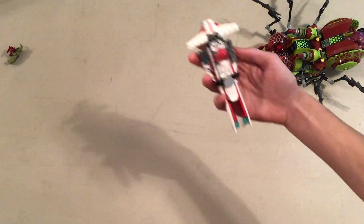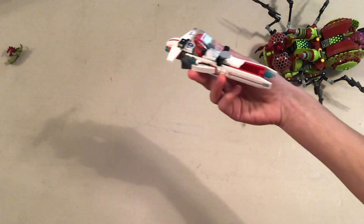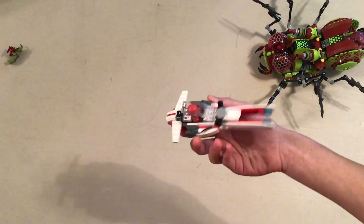Moving on — we have Billy Starbeam's little Red Team Speeder.